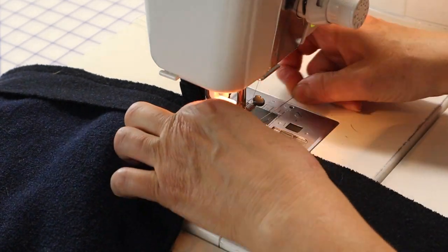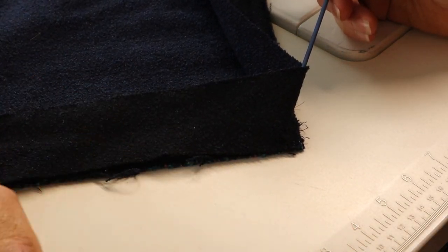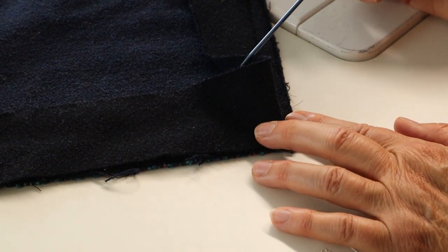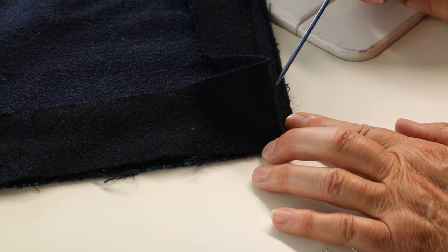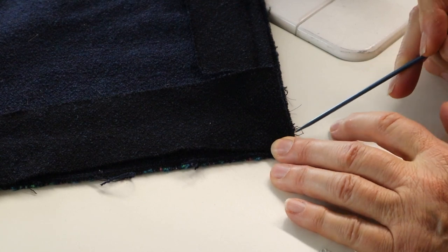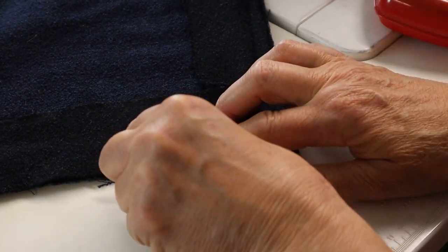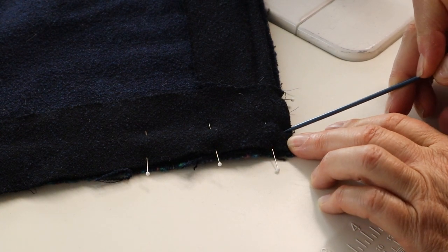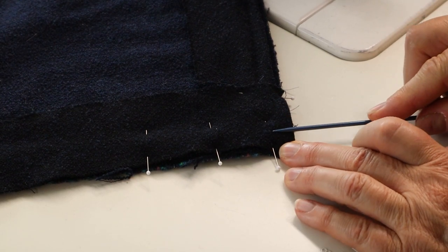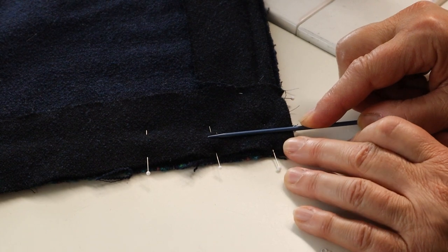I carefully mark the amount with a pin so I know when I need to stop. Don't forget to backstitch. Remove the fabric from the machine. Fold the binding so that it is now parallel with the lower edge — that creates a little surplus of fabric which will then be used to create the miter. The trick is that this little fold is completely flush with the center front edge. Anchor it in place with pins, starting from the center front of the lower edge of the garment. Continue stitching along the lower edge applying the binding with a 1½ inch or 1.2 cm seam allowance.